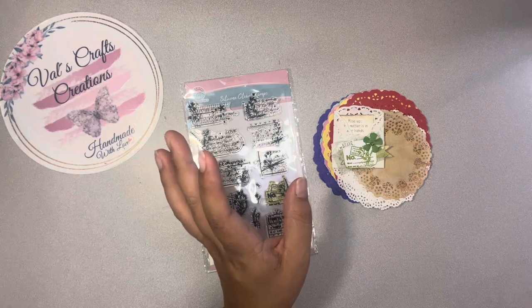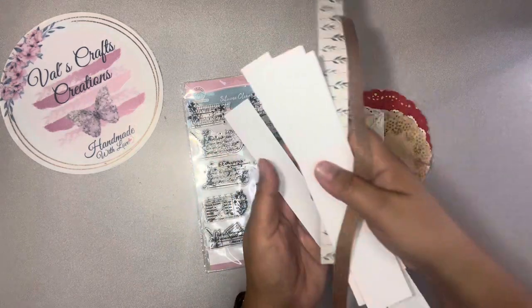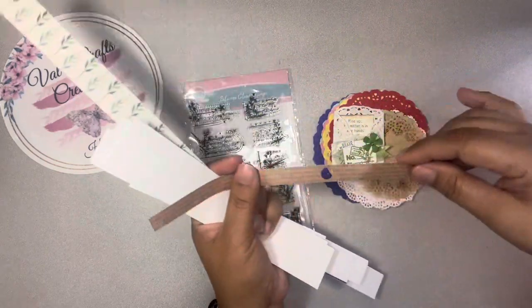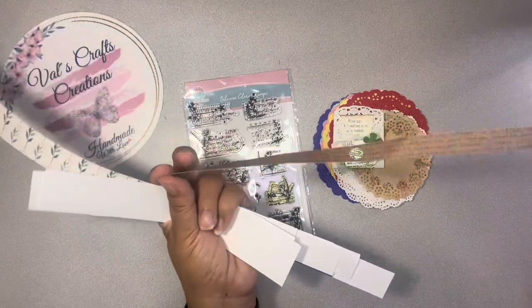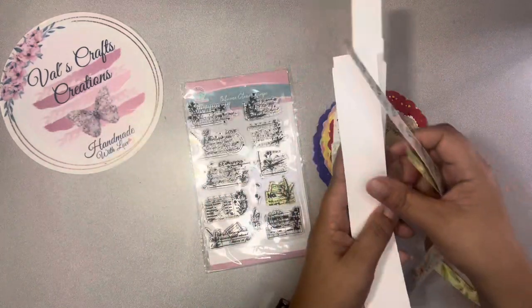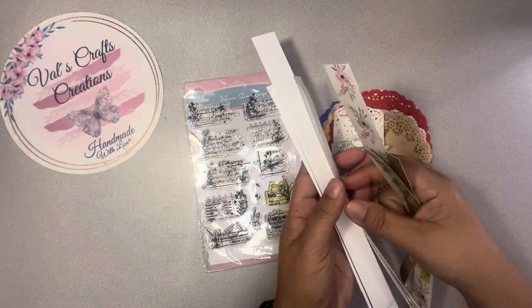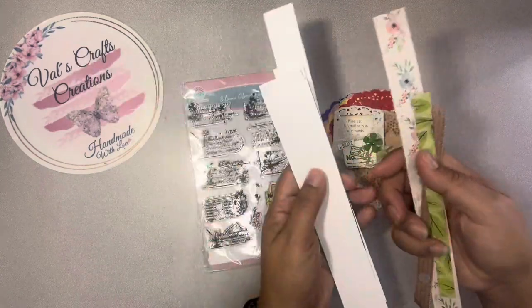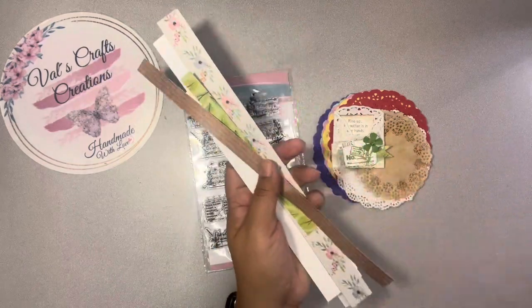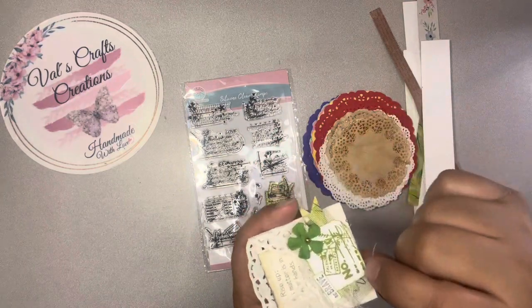Let me tell you what I'm gonna use. I'm just gonna use scraps — scraps from the 12-by-12 paper pad. They have extra paper on top, so I cut some of this and kept them. This is just white cardstock that I was printing some digital kit for my design project, so I was printing the paper and cutting the trim and all that. That's what I'm gonna be using for decoration.